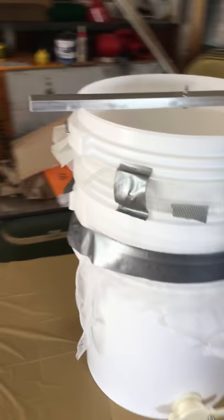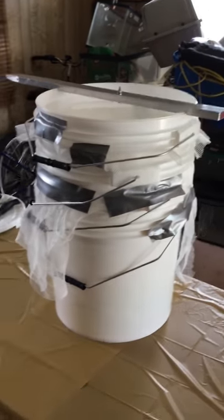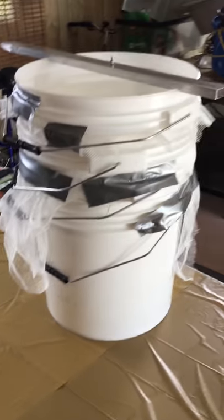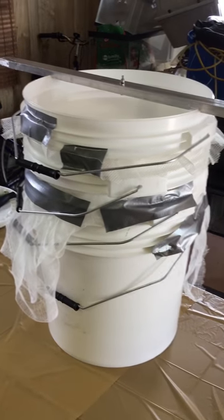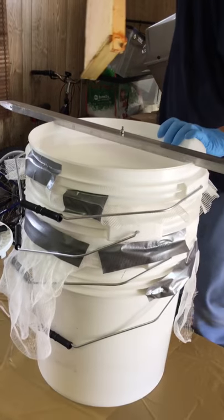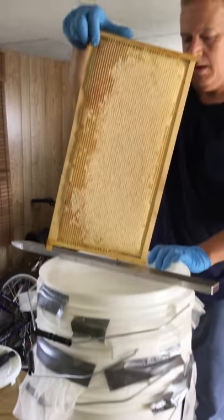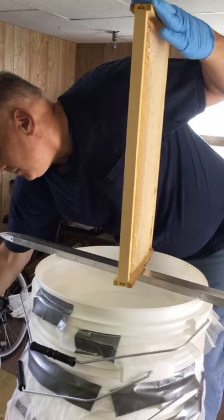Dan says we look like we're set up for surgery. The first way we're going to do it is basically cutting off the capping and then taking a spatula and pushing all the comb and honey down into the bucket. Unfortunately this destroys all the comb that the bees made, but does leave some wax still on the frames — and then the bees have to rebuild all that comb.